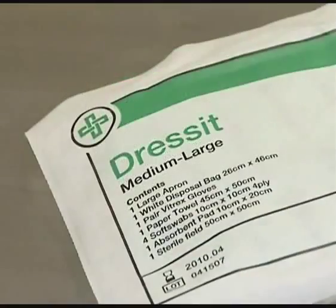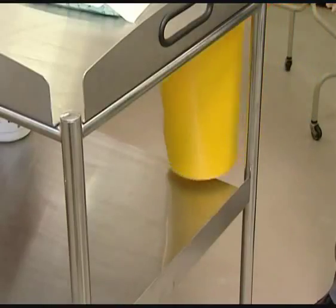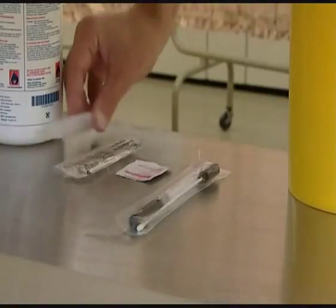Gather your equipment: your dressing pack, dressings, and any other equipment such as a wound swab or sterile scissors that you may need during your procedure.